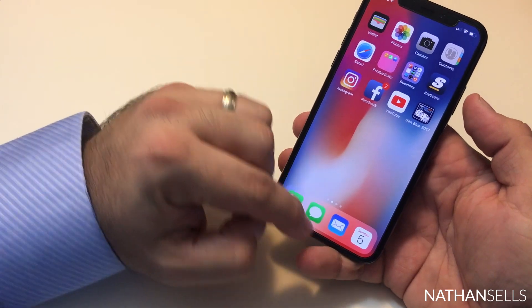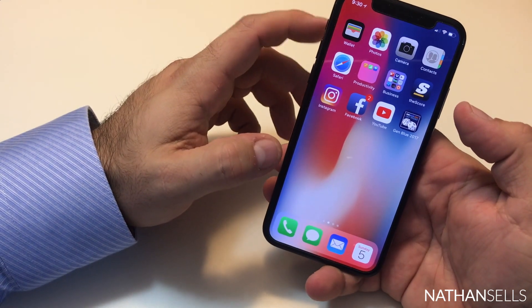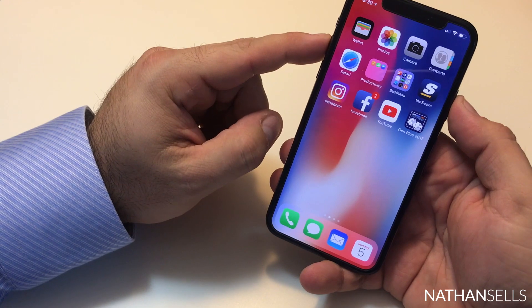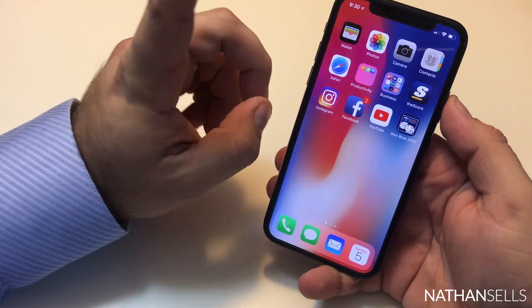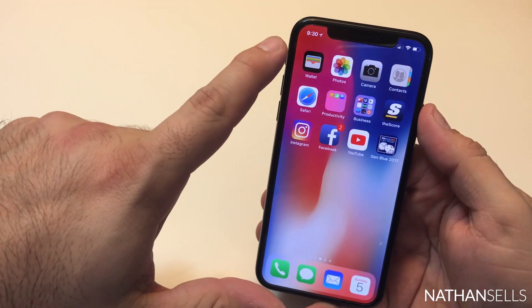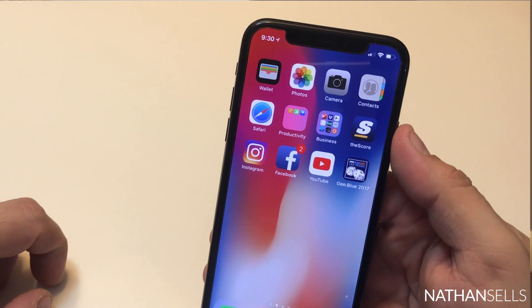I find it a little bit easier than the old method, because the home button would close apps — if you didn't hit it at the same time it would close the application you were in. So this is a much easier process. One cool little feature is they really utilized the space on the top of the screen.